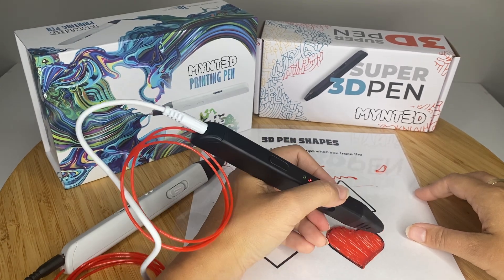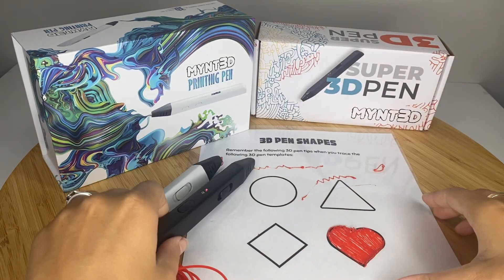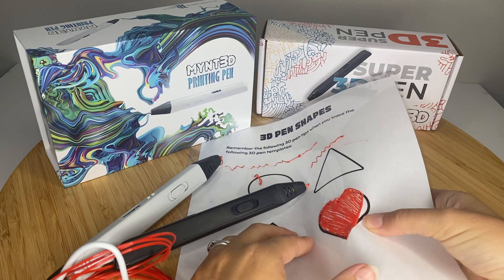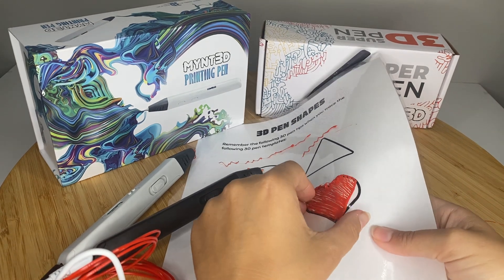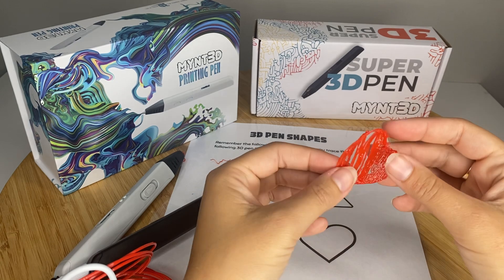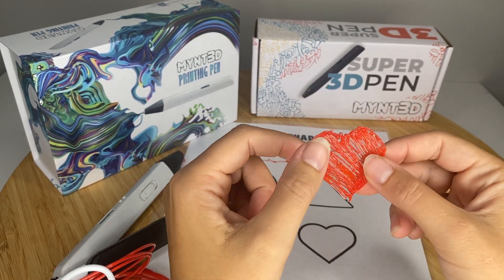Once I fill it in, I could go this way as well to give it a little bit more structure, but just to show you here. You need to give it about 30 seconds for it to cool, though it does cool pretty quickly. It's still a little bit flexible at this point — it's not quite in that hard stage — but just for the purpose of this video, I'm going to pull it up.